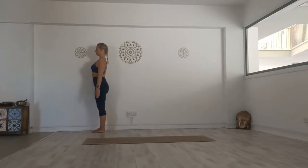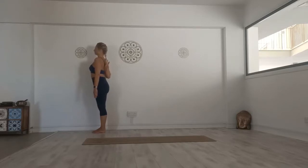Stand in Tadasana Mountain Pose next to a wall on your right, with your feet hip-width and parallel to each other. Turn to the right and press your right palm into the wall from wrist to elbow. Your forearm should be parallel to the ground. Adjust your distance to the wall accordingly and turn your torso back to centre.